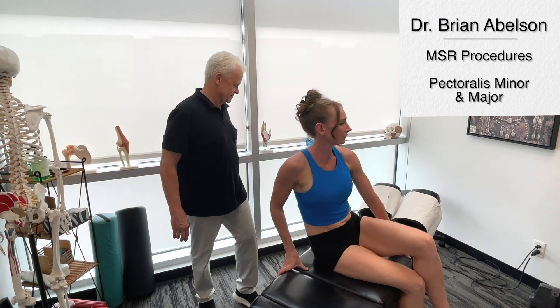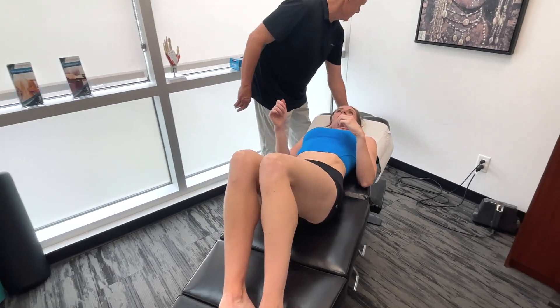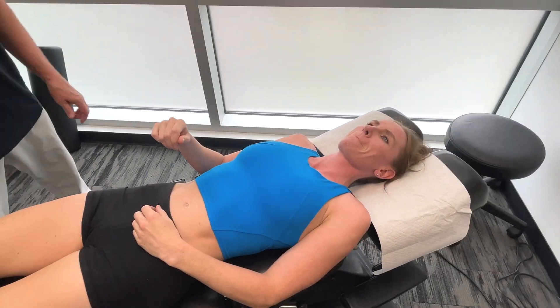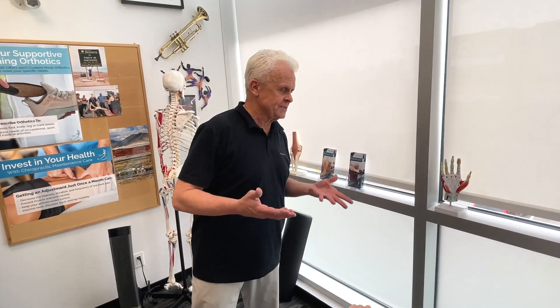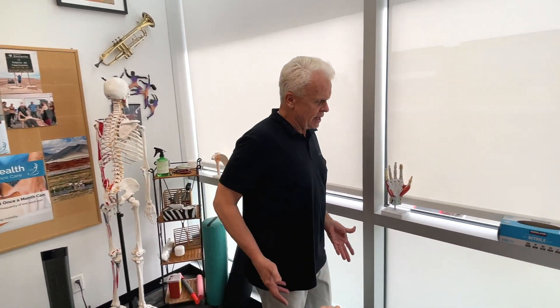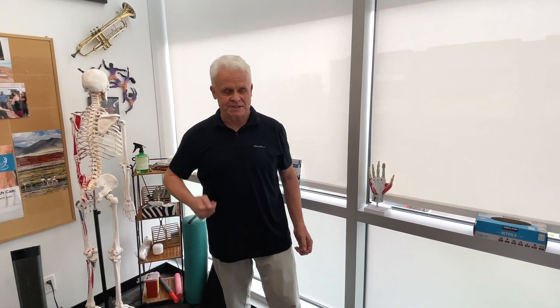Let's go over the pectoralis minor and major. These muscles are incredibly important when it comes to working on office workers, different sports, anything where you generate a lot of force through your shoulders — swimmers, golfers. These are powerful muscles that need to be addressed.